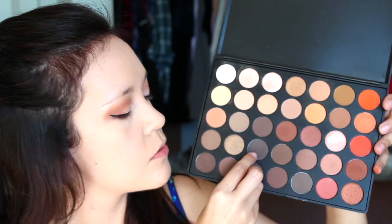That is an amazing liner — Kat Von D, bravo. To set that, I'm going to go back into the Morphe palette and press a shadow shade on the wing. Not only will this lock it into place, but it's also going to smooth out any of the messiness we created. Then to connect everything, I'm just going to take that and connect the bottom lash line with the lower lash line.